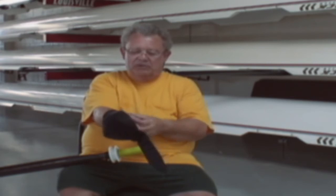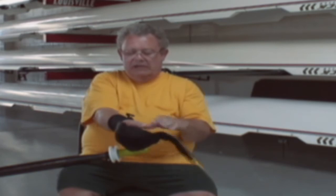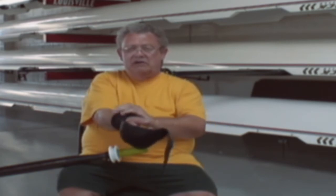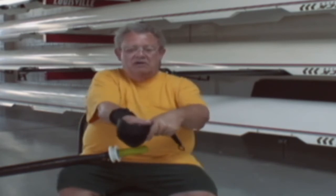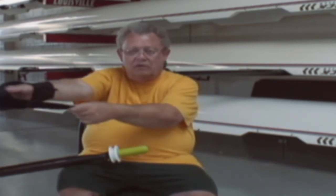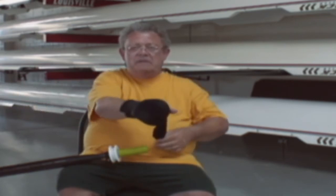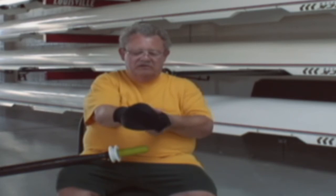Most people who make these grips sold in disabled catalogs are not rowers, so they don't pay attention to the wrist fit. They're mostly trying to help people hold things in a static grip. But in rowing we have to hold things in a different orientation and also transfer load across a big arc — and for someone with this disability, that load goes to the wrist.